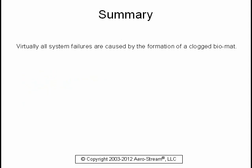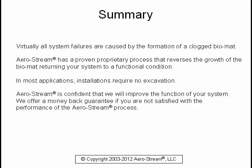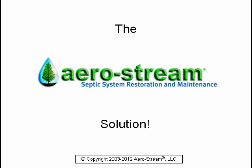Virtually all system failures are caused by the formation of a clogged bio mat. Aerostream has a proven proprietary process that reverses the growth of the bio mat, returning your system to a functional condition. In most applications, installations require no excavation. Aerostream is confident that we will improve the function of your system, and we offer a money-back guarantee if you are not satisfied. The purchase of the Aerostream solution will save you thousands of dollars and protect the value of your home.